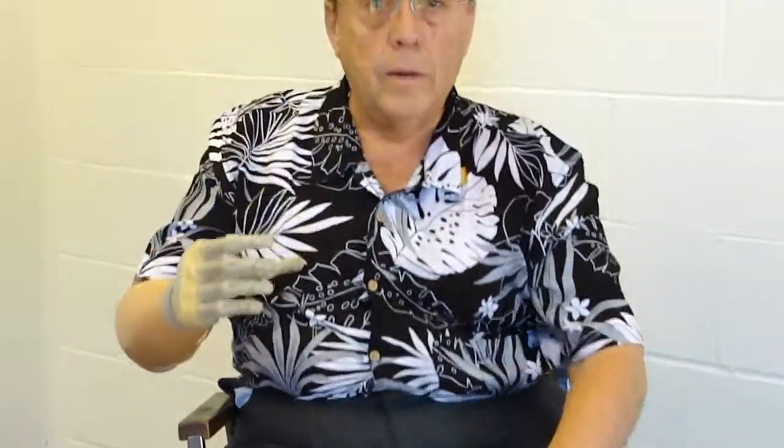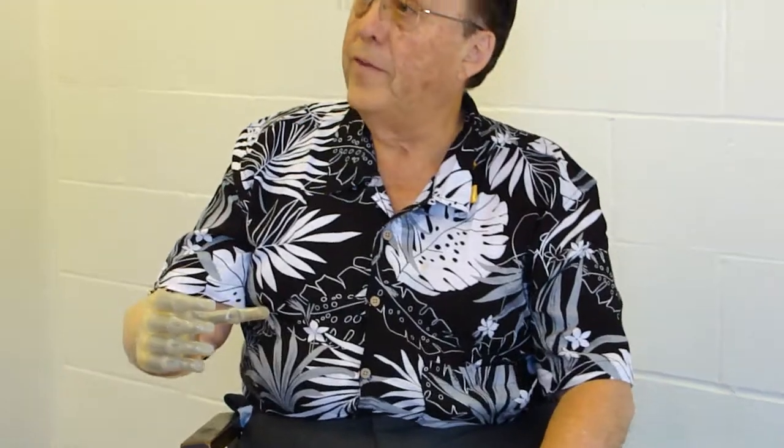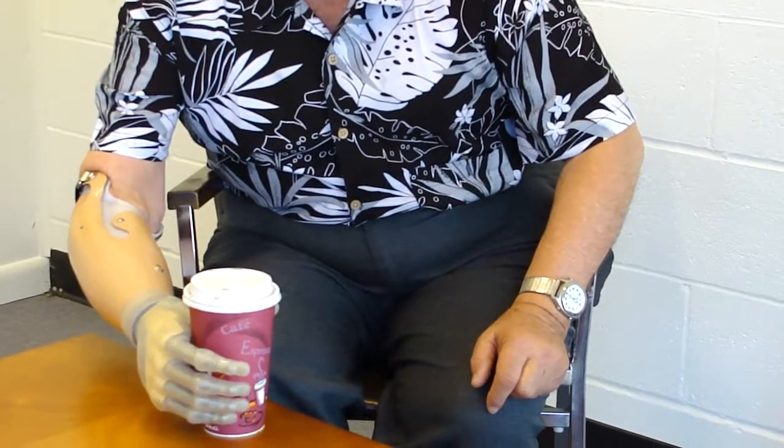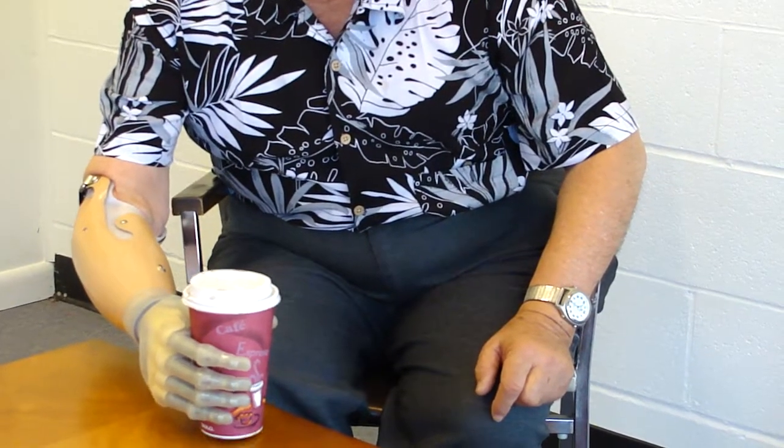This is only the fourth or fifth day that I'm using it, so I'm not quite experienced. But here's a coffee cup and we can close in on it and we can pick it up and actually drink from it. To you.